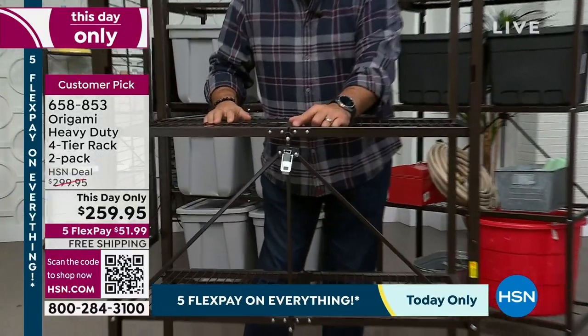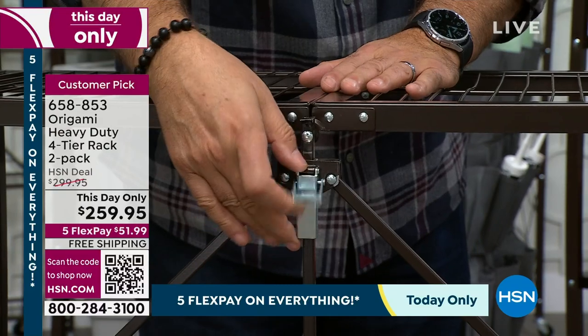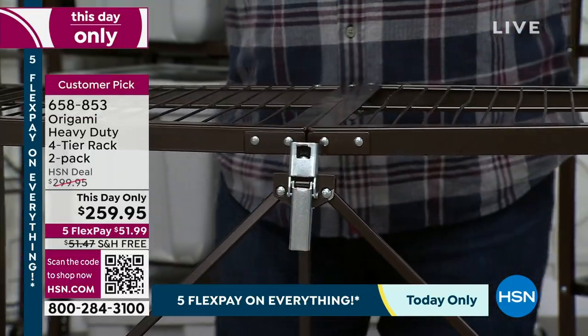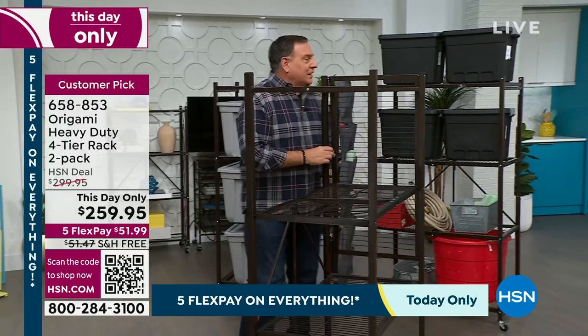Right here is the Origami toggle — it's actually a patented design. You thread this through like this, then push it down. Now that is secure. We've done 95% of the work.